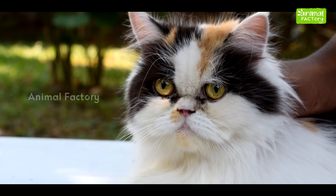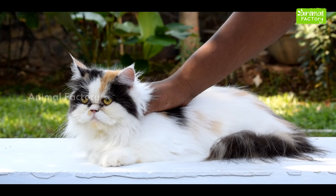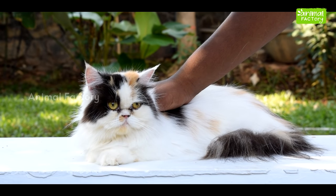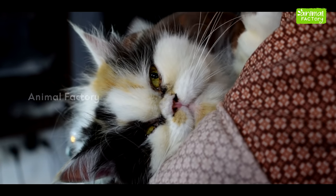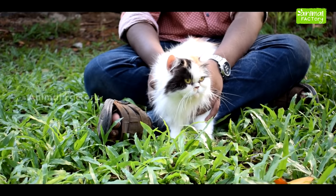We will talk about Persian Cats. You can control our figure using Persian Cats. Here are the signs of Persian Cats.